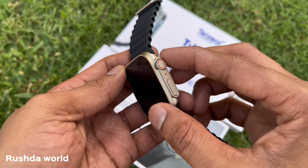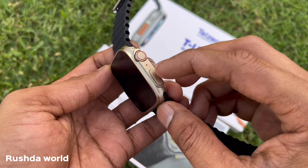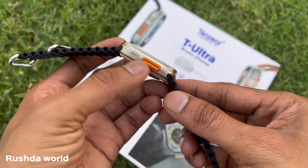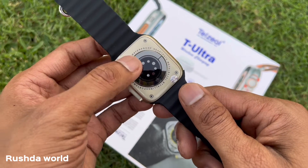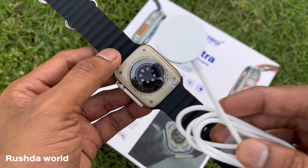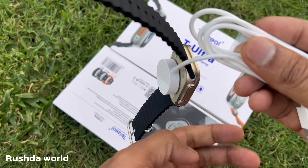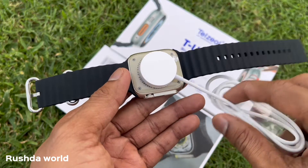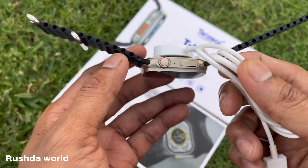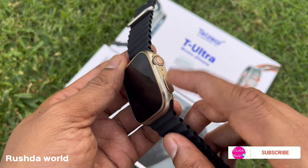The chrome button is also used. The home button and the speaker are also present. Now we have wireless charging — we can charge using the power magnetic charger.